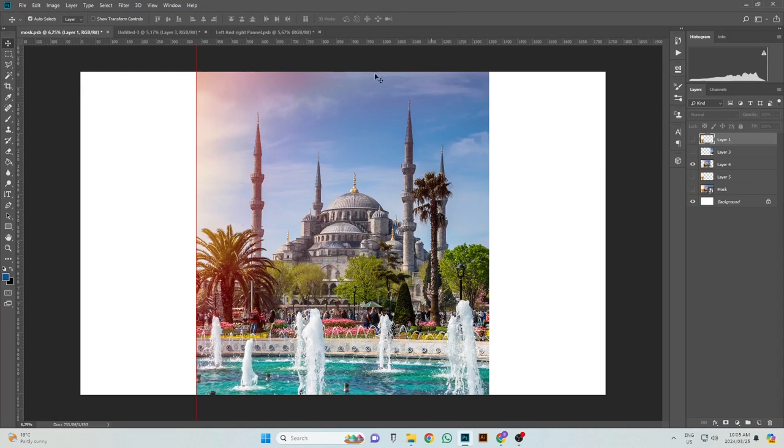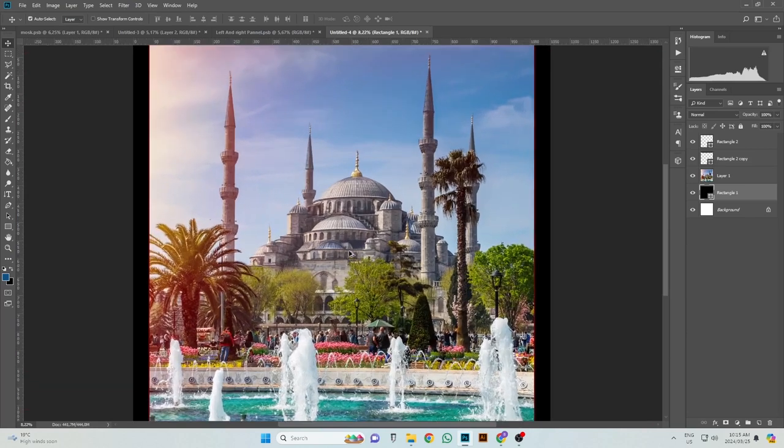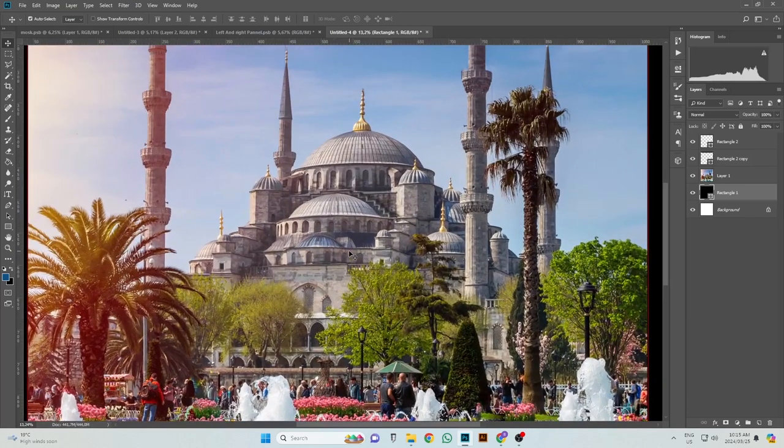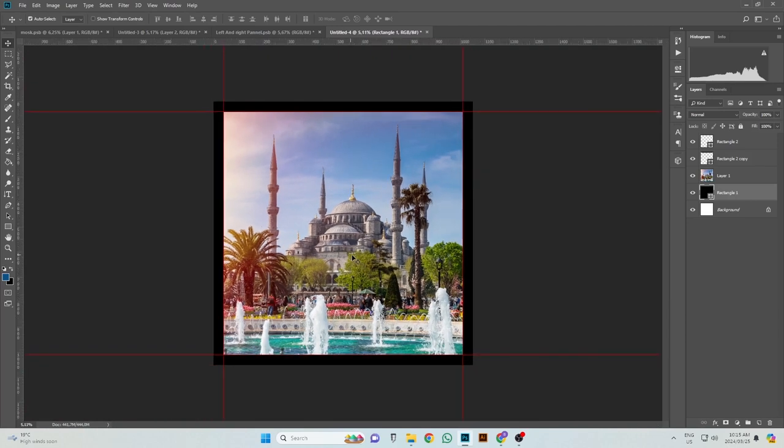Now all I have to do is create a file to the size of the center panel with the added extra four centimeters on the top and four centimeters on the right, making a total of eight centimeters in both width and height. Now that that's done, we're going to save this artwork as a PSD working file so we can go back to it if need be, and then also save it as a JPEG for print. Now that all the artwork is complete, let's move to printing.